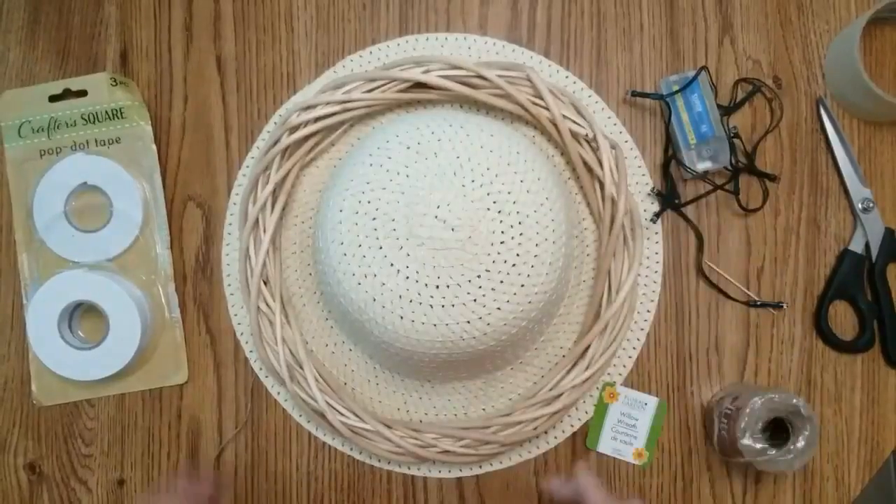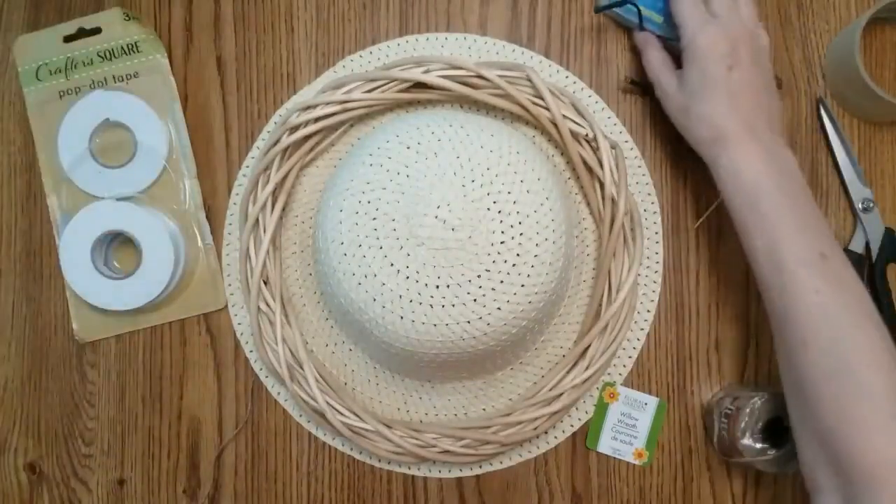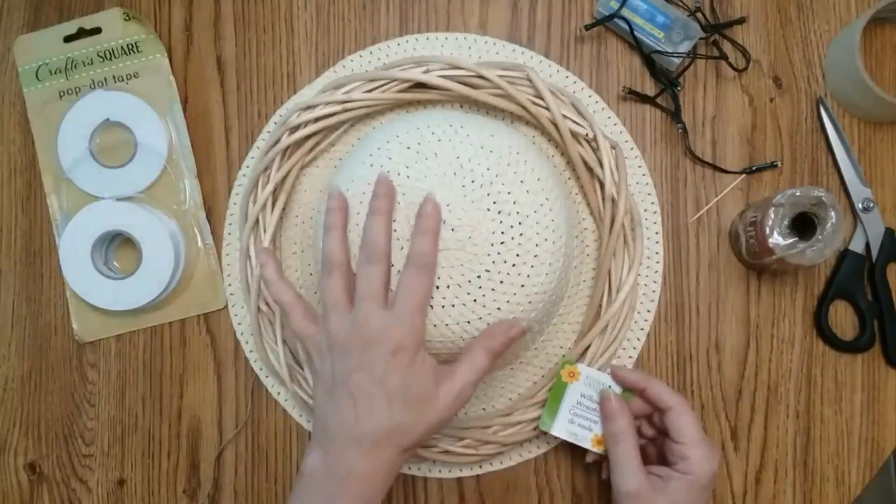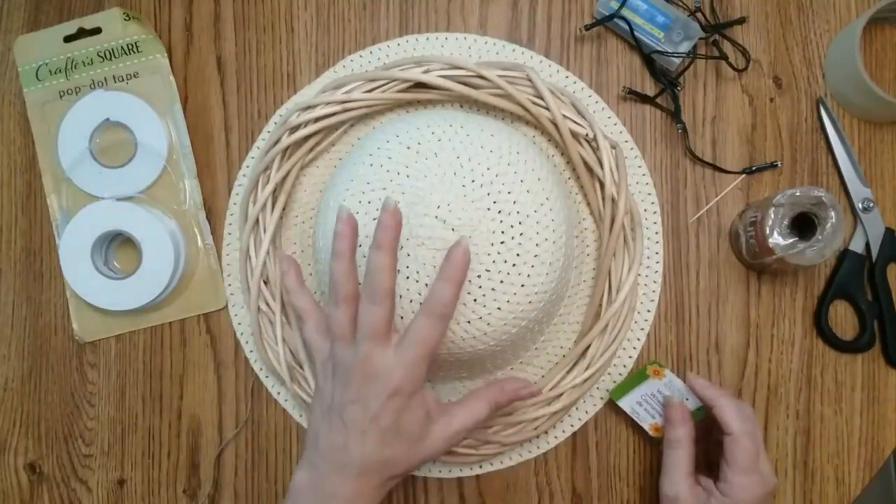On to the next project. For this project you're going to need some pop-up tape, a light, some twine, a 12-inch willow wreath, and a straw hat. I love these hats — they are great for decorating.